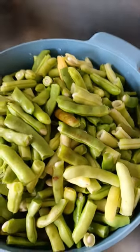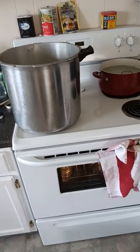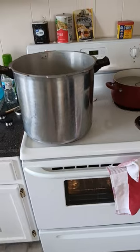These beans are ready to go raw packed. Just clean my bands off with vinegar. So what I do is raw pack them, fill them up with hot water, stick them in the pressure canner.